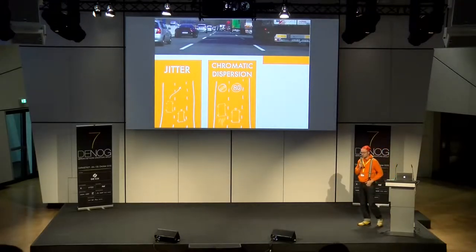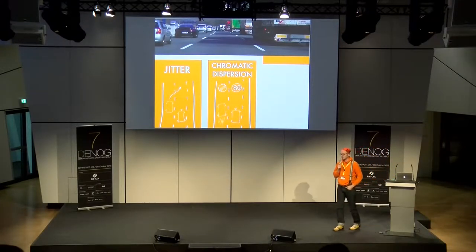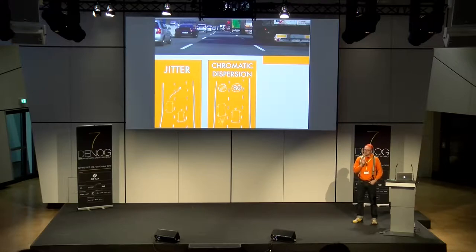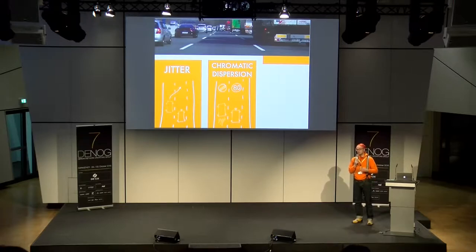Das zweite ist chromatische Dispersion. In Deutschland gibt es Autobahnen, wo man sehr schnell fahren darf — man kann auf der linken Spur vorbeidüsen, während rechts 180 km/h Limit gilt. Ähnlich passiert es einem Signal mit einer gewissen Wellenlänge auf einer Glasfaser: Es wird abgebremst, die Ausbreitungsgeschwindigkeit — die Signal Propagation Time — wird reduziert, abhängig von Faserqualität, Fasertyp und Entfernung.